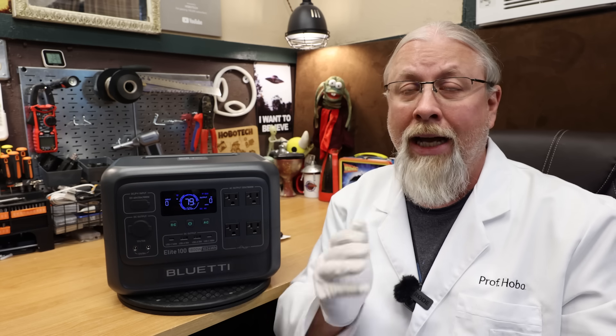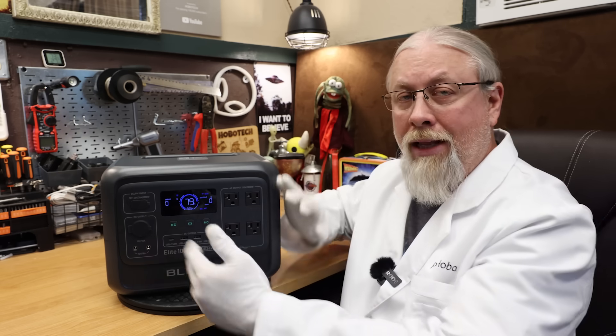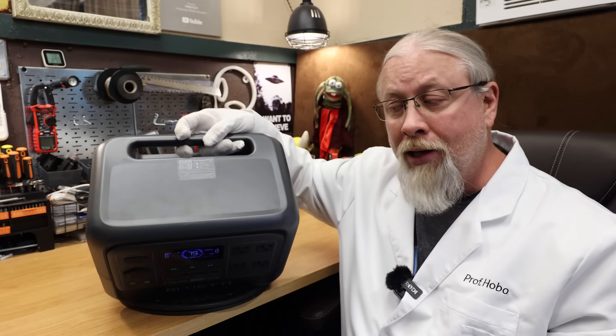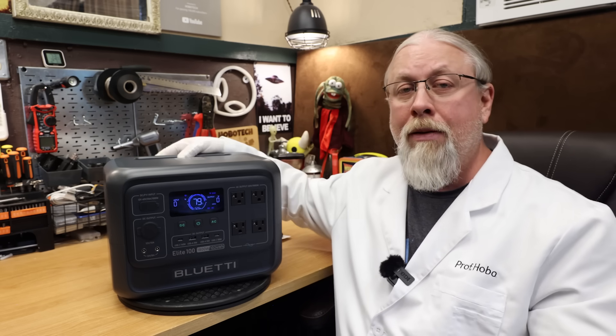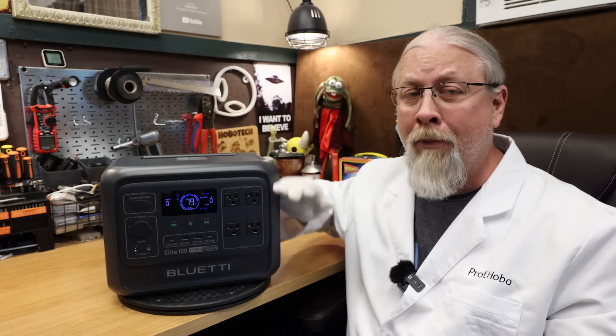Blue Eddy is back with yet another model in their mid-sized budget power station range as a direct upgrade to their aging AC180. They call it the Elite 100 V2, and it packs the same 1800 watt inverter and one kilowatt hour battery of its predecessor but in a much smaller and lighter package that's one hand tossable, and claims some amazing recharge times like only 70 minutes to fully top up from zero using solar.